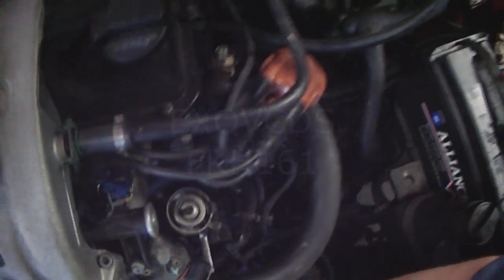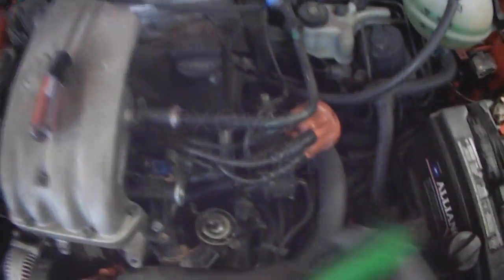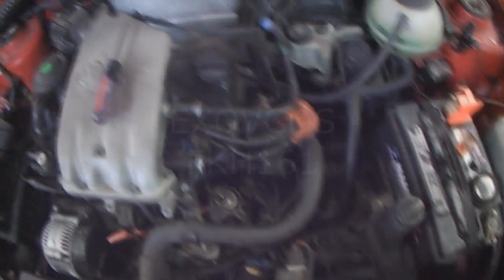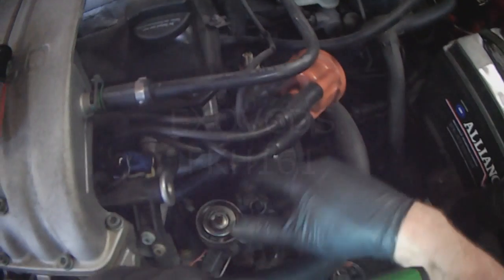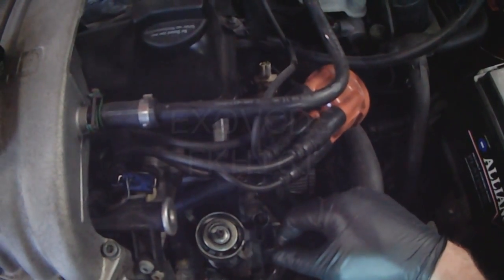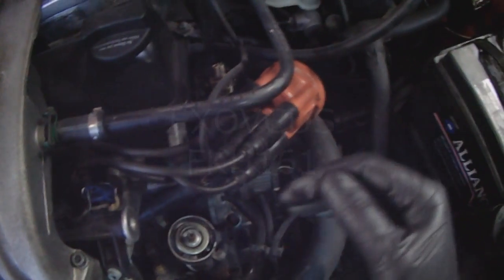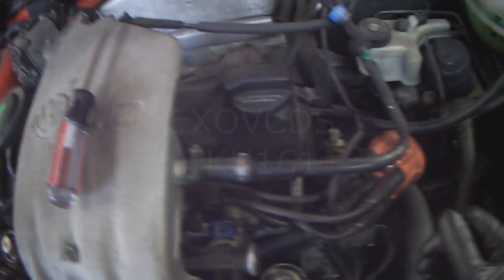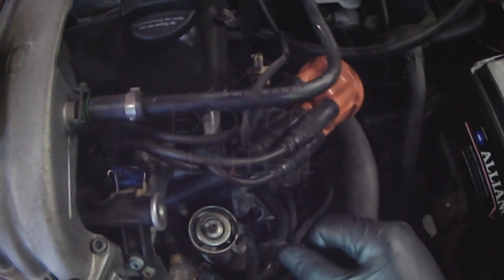You don't need to check timing with a timing gun. The only time there's a need to check it is if there's an actual running condition, because if you rotate the distributor too far away from top dead center, the computer will have a problem providing spark at the correct time. The distributor can only account for so much rotation — it can only adjust for anything out of spec by so much, if that makes sense.